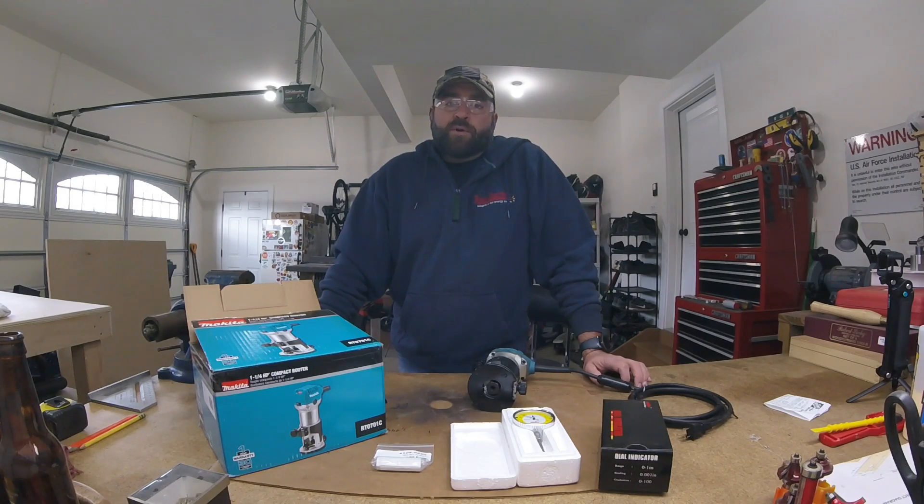I just ordered a Onefinity Woodworker CNC router table. Got a little bit before it gets here, as anybody who's ordered one knows. It's a very nice machine — long lead times, but worth the wait from what I've heard. Excited to get it for its price point, functions, and rigidity. Until then, I've got lots of time to play with different CAM and CAD software. I just bought Vectric V-Carve Pro that I've been playing with — nice to get my head wrapped around that, find out all the little tricks, how to correct vector files, import tool libraries, and get that all squared away before it gets here.